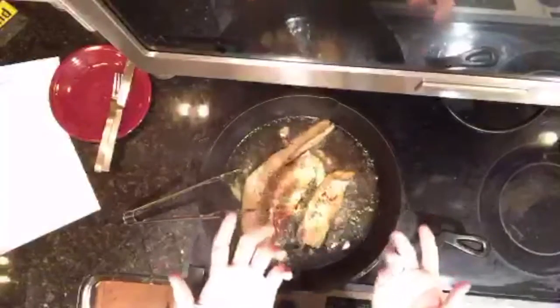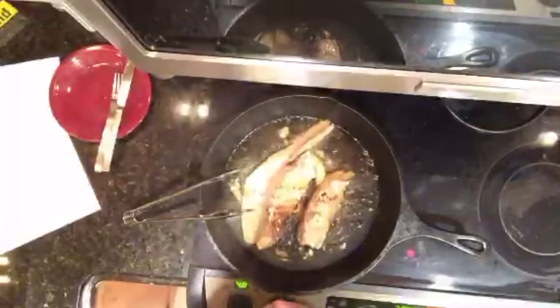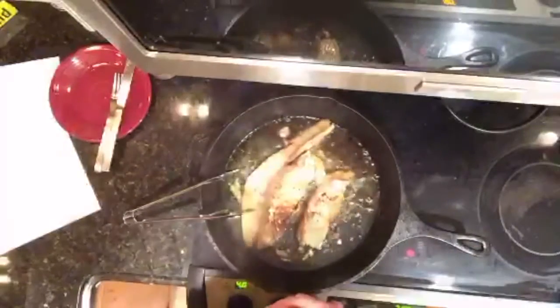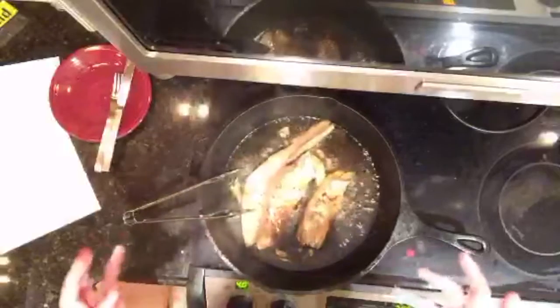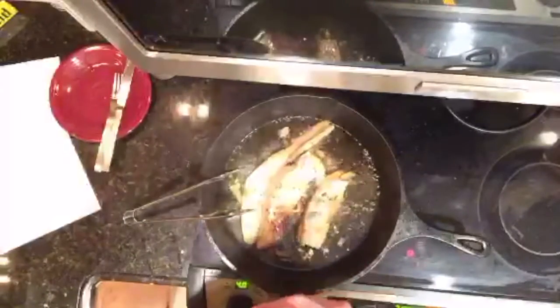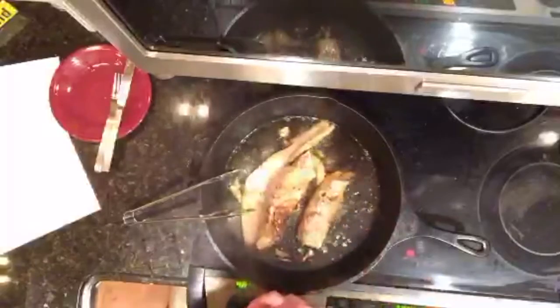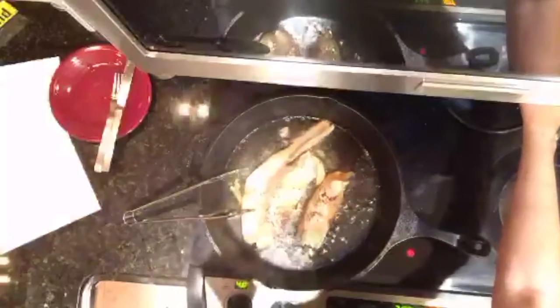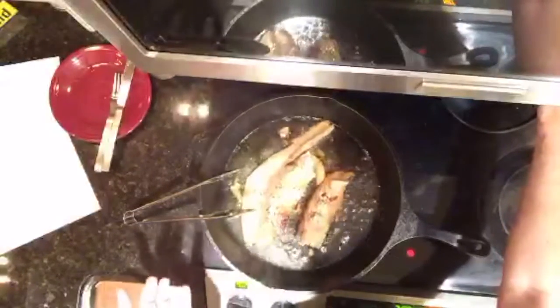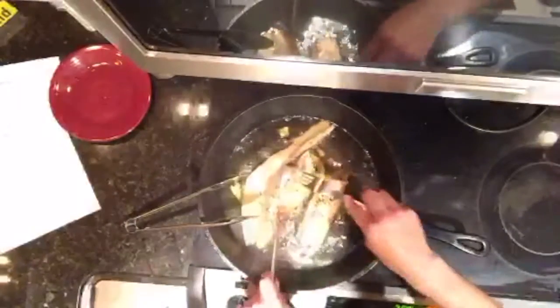In Dubai and Abu Dhabi — these glamorous cities with the skyscrapers — it is apparently difficult to find traditional dishes because everything is so international. You'd find Chinese, Italian, French, Japanese food — not so much the traditional stuff. A friend of mine who went to Dubai was saying he didn't have any traditional food there. I think our fish is ready — let me taste it one more time. Yep, seems good!